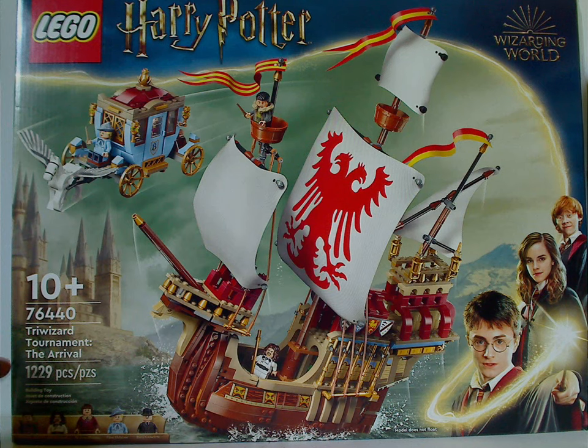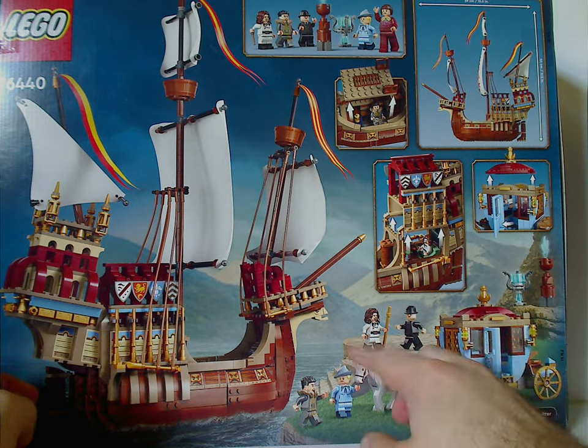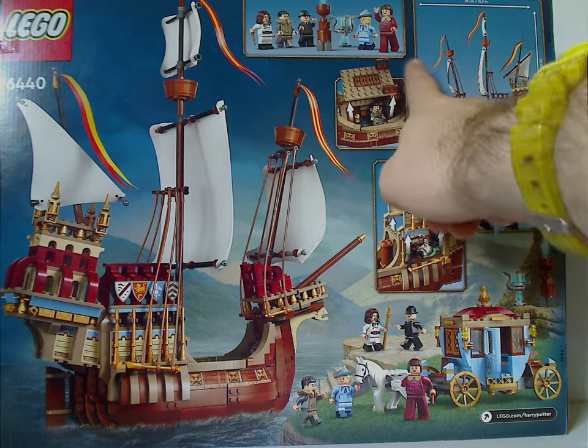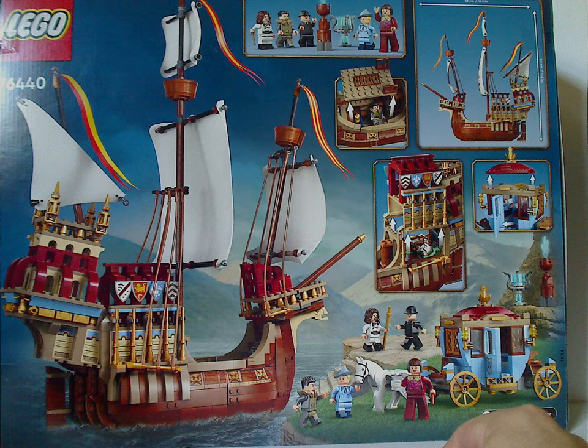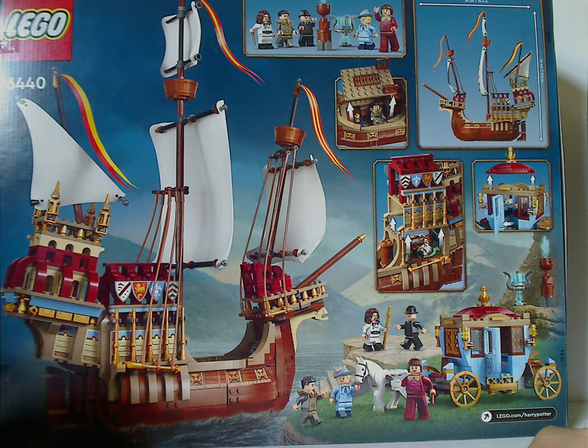On the back side of the box we have all the minifigs gathered up, resting positions of both builds, a little close-up of some of the minifigs, two small builds, and some of the features of both builds.